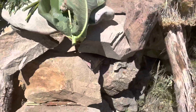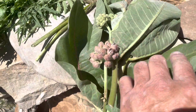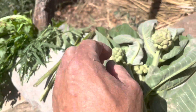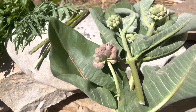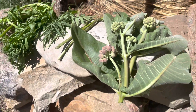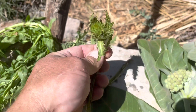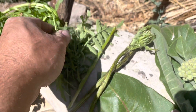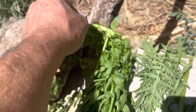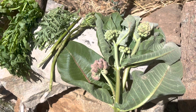Today we've got milkweed - it's just about to blossom so it's got the little flowers coming out. We're not going to use the older leaves because they've got too much of a bitter flavor. Some of these younger leaves I'll use. We've also got thistle plants, mustard greens, and watercress. I'm going to make a stir-fry out of all of these instead of soup.